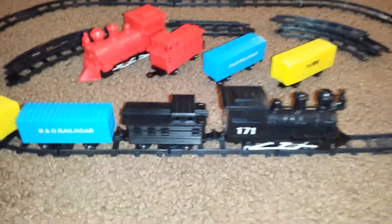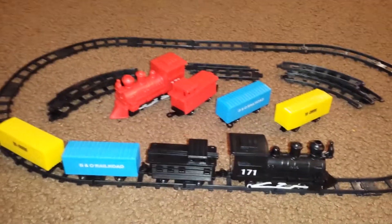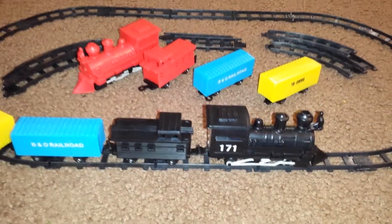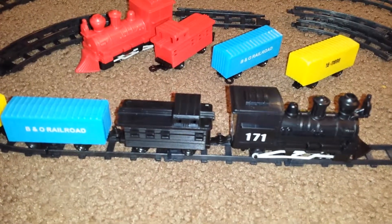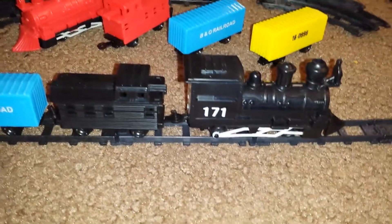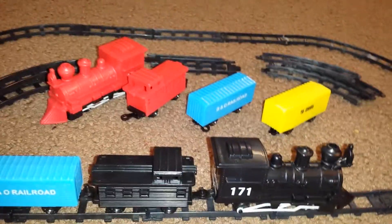Here's a couple of train sets that I picked up last Christmas. Got them at Toys R Us for $3.99 for each set. Pretty simple — single AA battery powers them. The motor in the engine is the same type of motor that's in a Trackmaster engine.